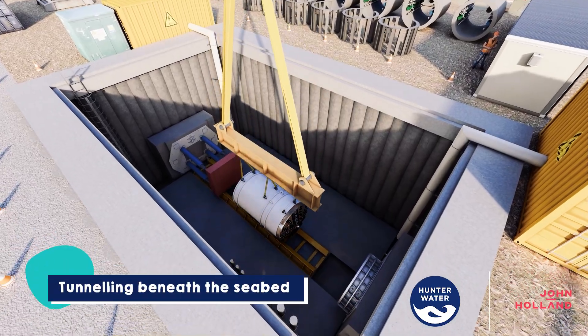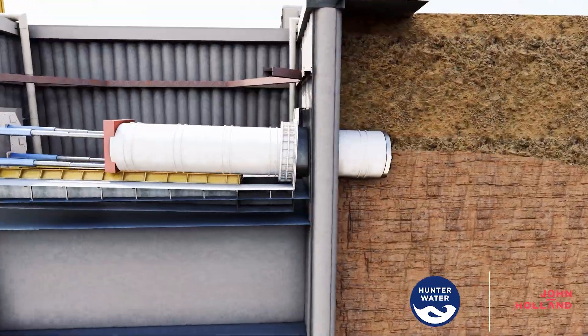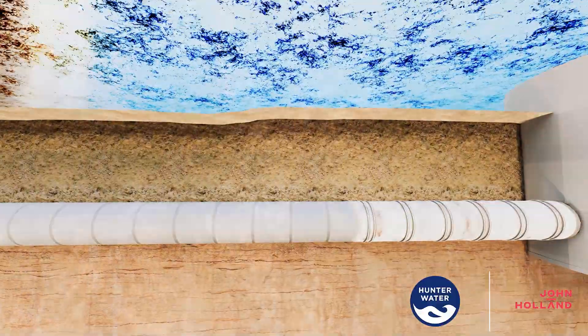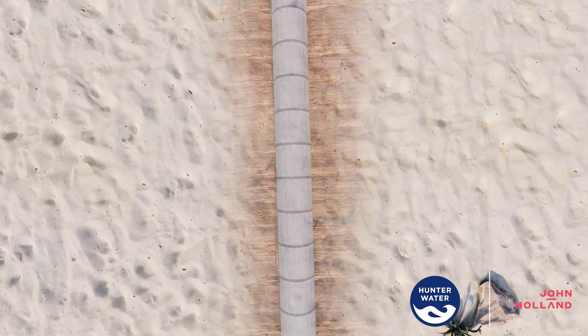A microtunnel boring machine will dig a tunnel from the plant site to the offshore intake, laying concrete pipes behind it to form a continuous intake pipeline. This method protects the beach and marine environment by staying beneath the seabed.